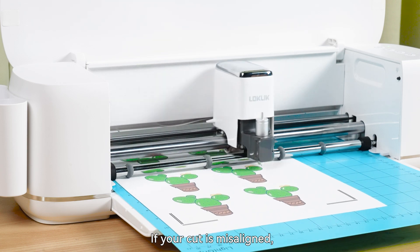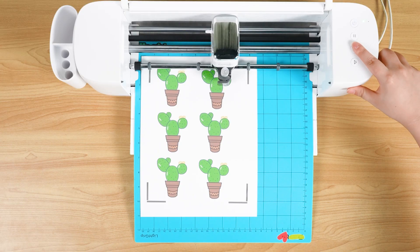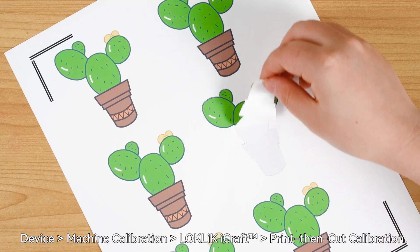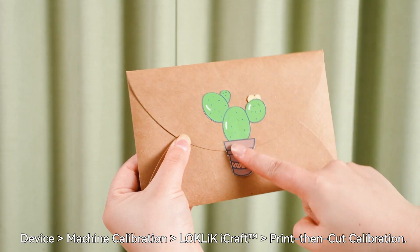If your cut is misaligned, use the Print Then Cut function calibration to adjust it. Calibration is located at: Device > Machine Calibration > Locklick EyeCraft > Print Then Cut Calibration.